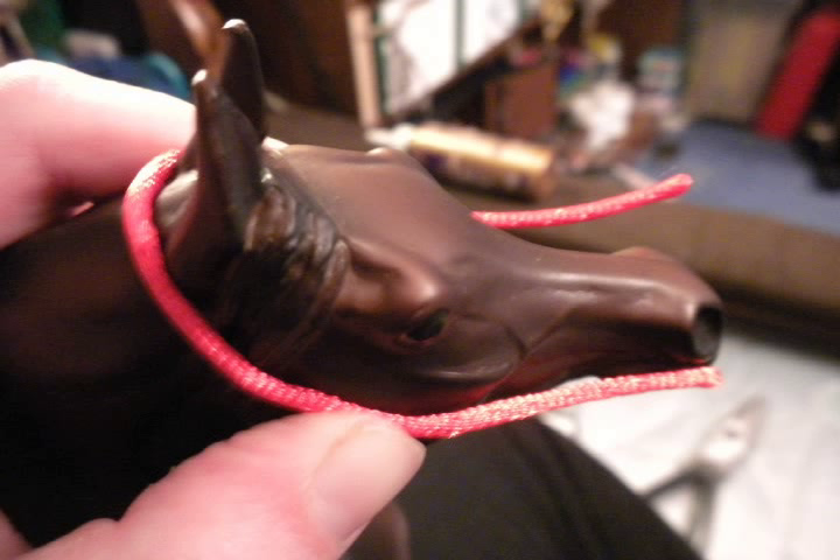We start with a seemingly innocent piece of silk cord and measure it from one side of his nose, around the back of his ears, to the other side of his nose.